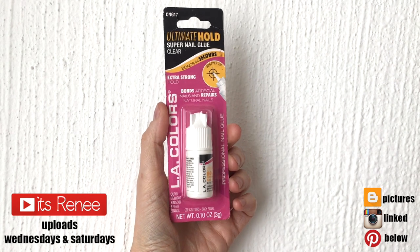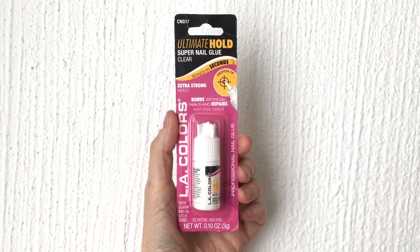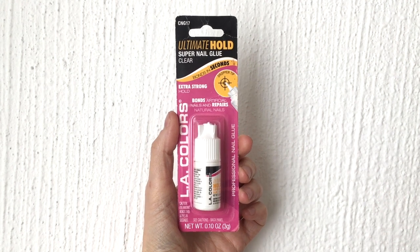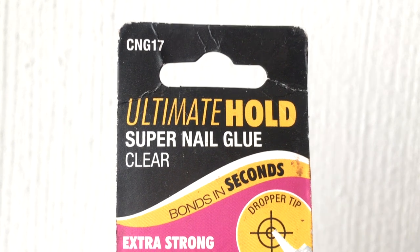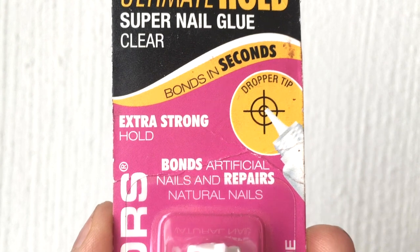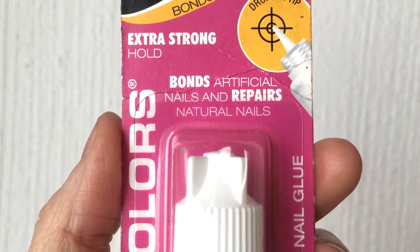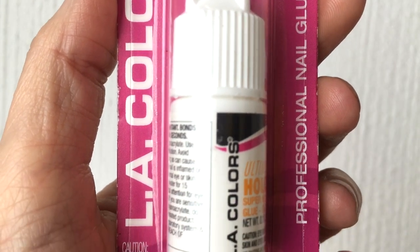Hey guys, it's Renee. Today I wanted to talk about this LA Colors Ultimate Hold Super Nail Glue. This came into my life pretty randomly — I wasn't even looking at it. I was actually choosing some Sally Hansen nail stuff, then I looked to my right and there it was, and I decided to pick it up just to try it because I'm always searching for the perfect nail glue.